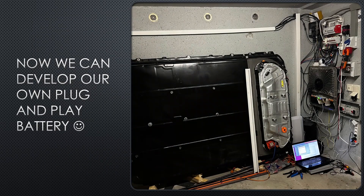Now we can develop our own plug-and-play batteries using scrapped EV packs.